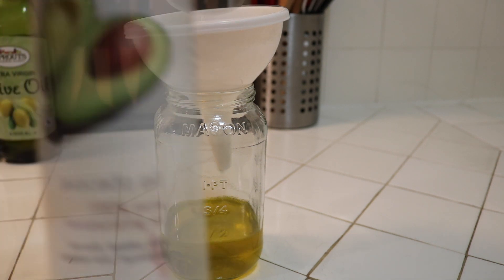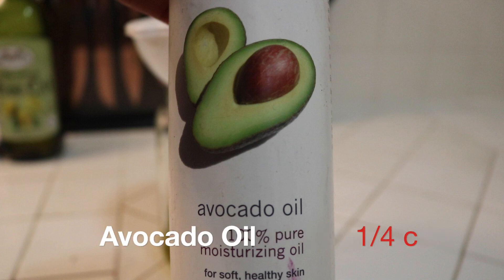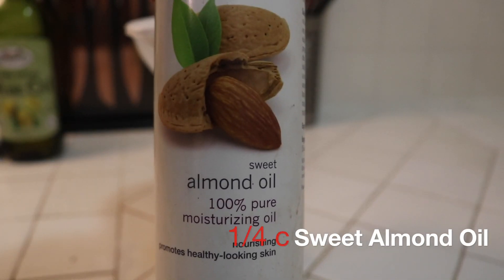Avocado oil moisturizes dry, brittle, and damaged hair. It's also rich in many vitamins and proteins, and it strengthens the hair shaft. Sweet almond oil is rich in B vitamins, known to promote hair growth.